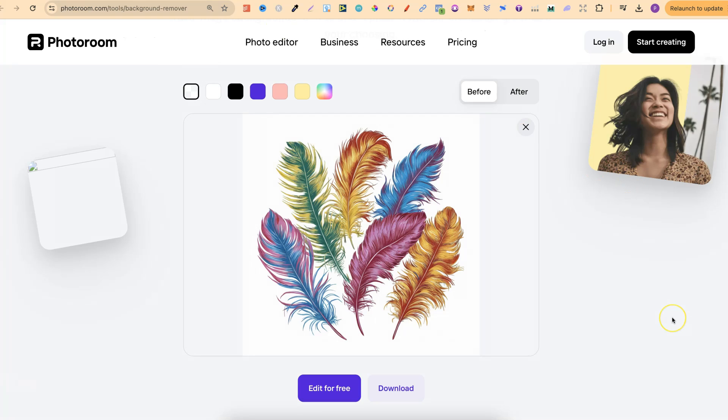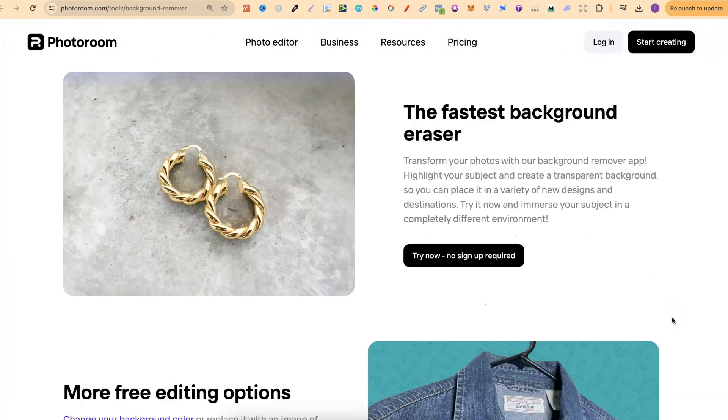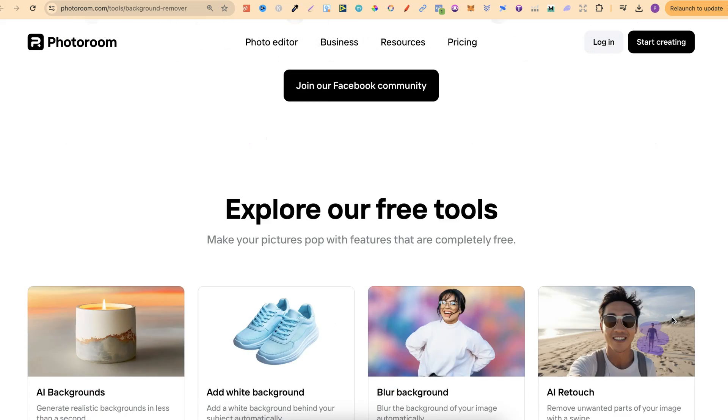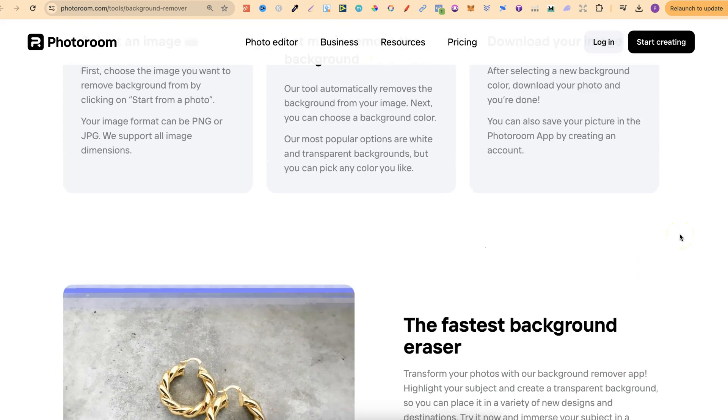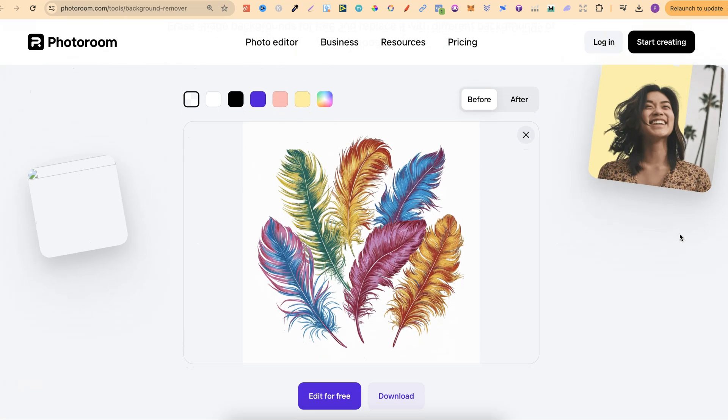But if we come over to PhotoRoom and scroll all the way down to the bottom, we can see: is this background remover tool free? Yes, the background remover tool from PhotoRoom is completely free to use. You can upload your images and remove their backgrounds without any cost or limitations. The great thing about this one is that we can use it an unlimited amount of times.